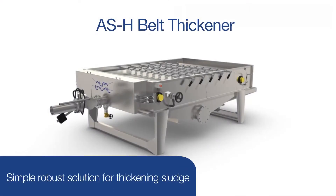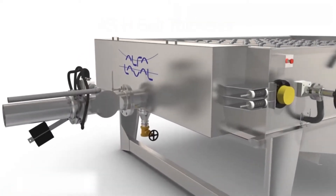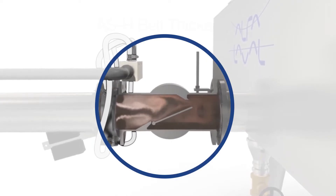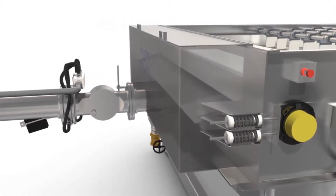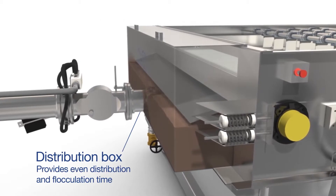If you're looking for a simple, robust solution for thickening sludge, look no further than the Alfa Laval Ashbrook belt thickener. The process starts with the sludge polymer mixing valve, which ensures polymer is evenly distributed in the sludge before it enters the distribution box. Sludge is then spread evenly from the distribution box over a continuously moving porous belt.